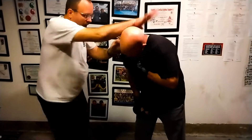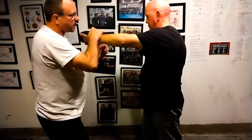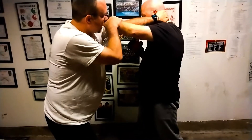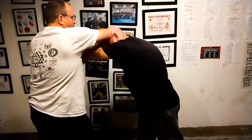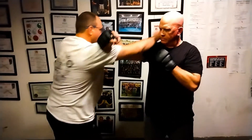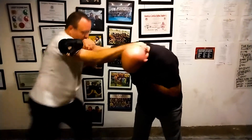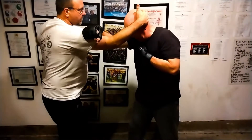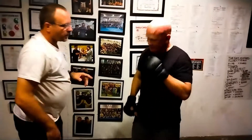Now we're gonna do it on the other side. For the cross, I do my split entry — I could do finger jab, I could do punch — I grab the back of the neck and hold on to it. I switch knee, then elbow, elbow, grab and knee. When I do the split entry and snap, I keep my hand here for control, switch and knee, hand comes over, elbow, elbow, knee.